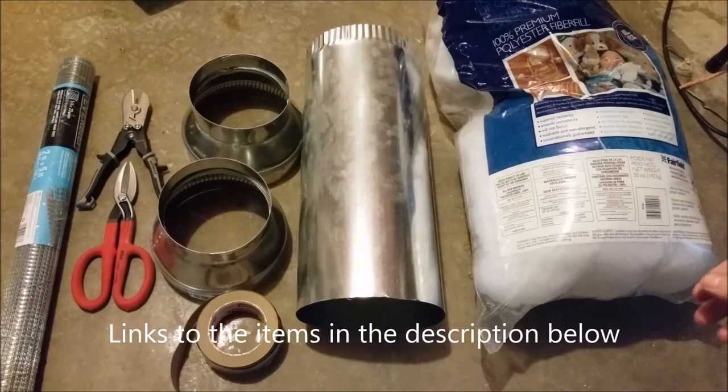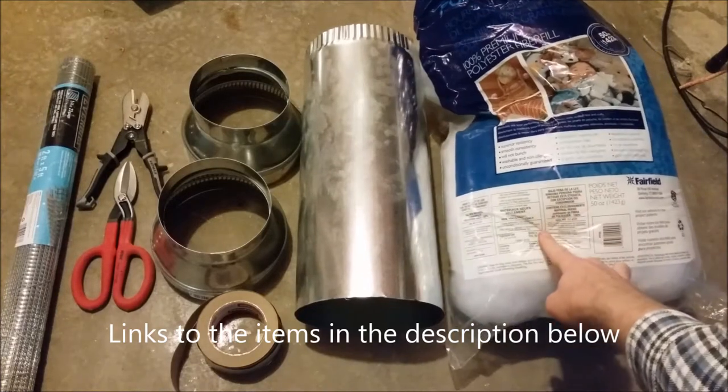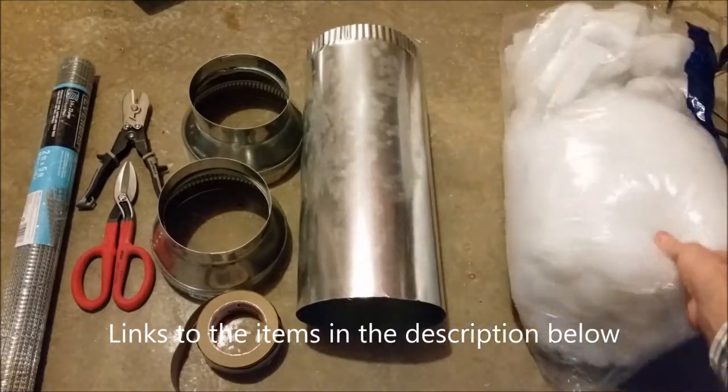This will be a DIY duct muffler. I've been seeing these online for anywhere between fifty and seventy-five dollars, and I figured I'd just build one myself — that's too expensive for the job.